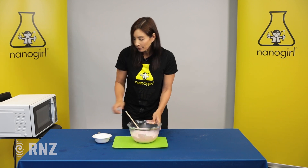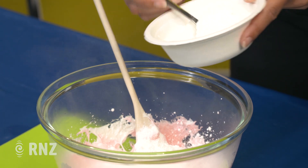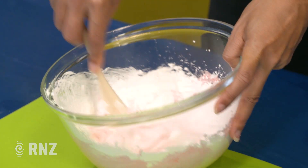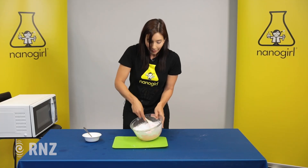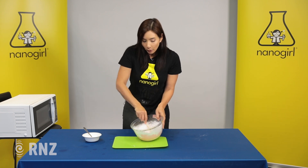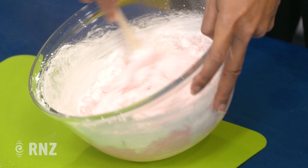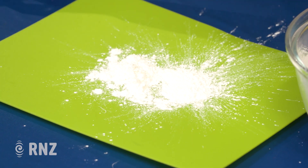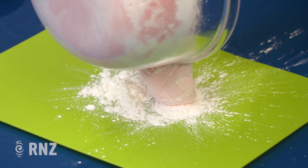To make it more slime-like we're gonna add some corn flour or corn starch. Try a couple of spoons to start with, then stir it all up together and you'll see it starts to thicken up and look like — in this case — pink slime, because we used pink marshmallows. If you want to make it a different color you can add some food coloring. When it's nice and solid, sprinkle a little bit of corn flour onto a board, make sure it's not too hot to touch, and put it out onto the board.